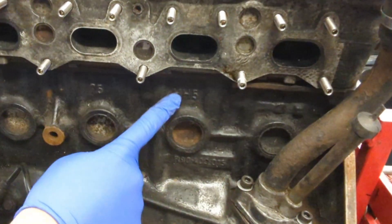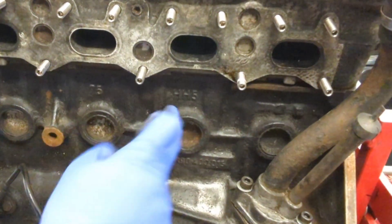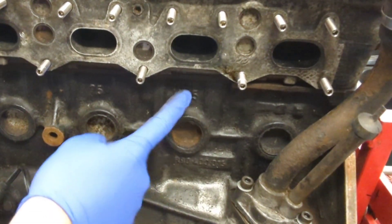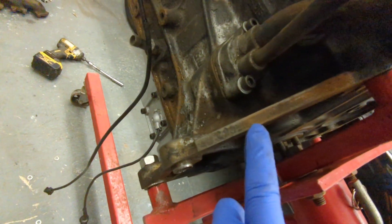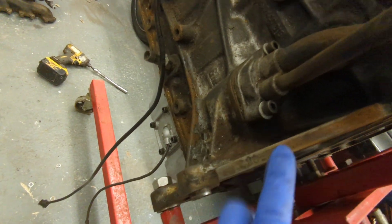Next thing we notice is an HH5 block. This is probably a mid-generation C20 LET — the lower the number the older it is, the later ones were HG, went up to about eight. It's also a genuine C20 LET block — there's a number on it, which is good.